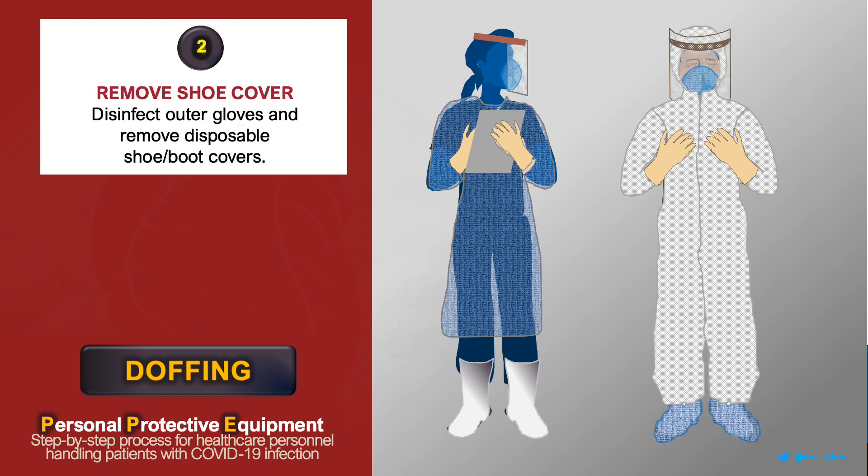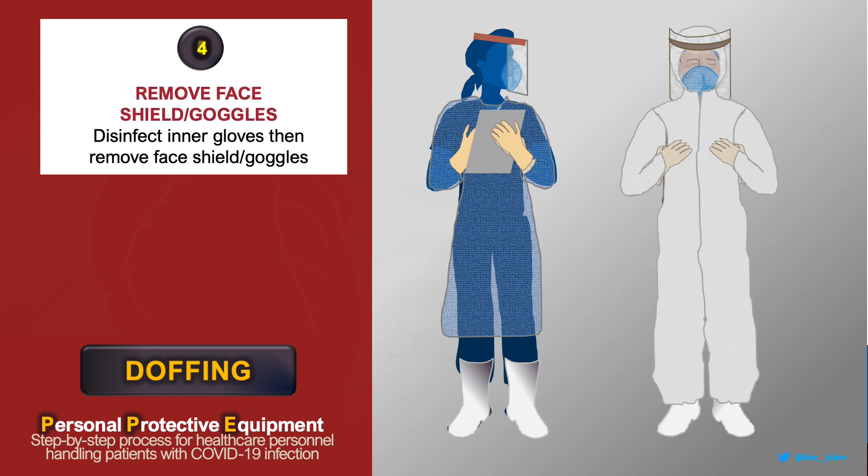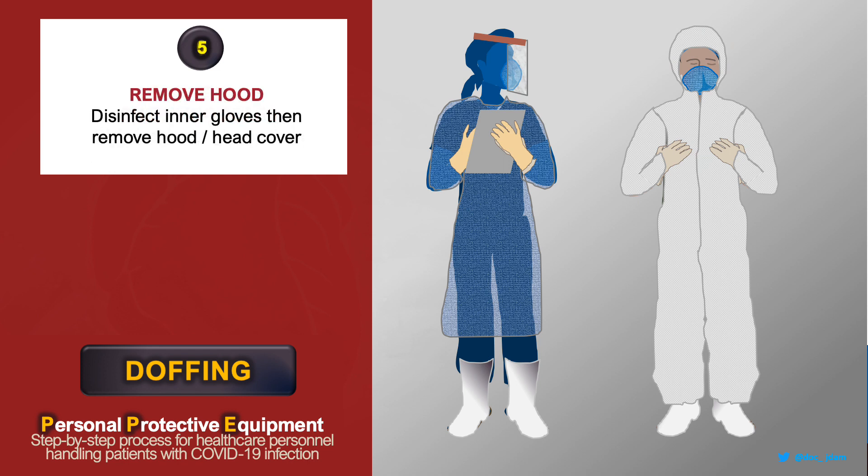disinfect your outer gloves, then remove your shoe covers. Disinfect your gloves, then remove them. Disinfect your inner gloves, then remove your face shield or goggles.